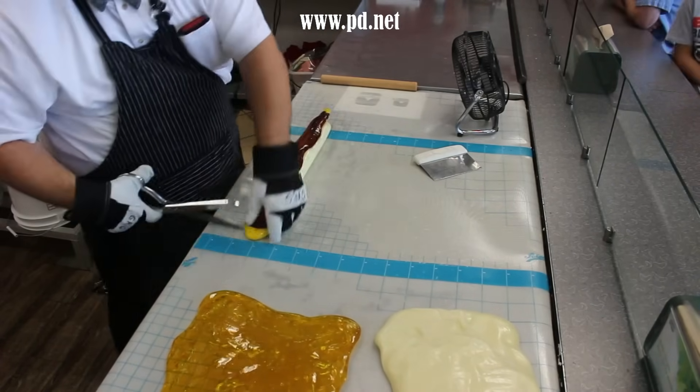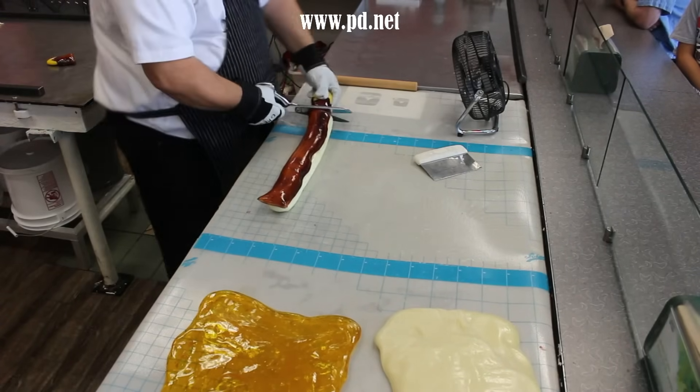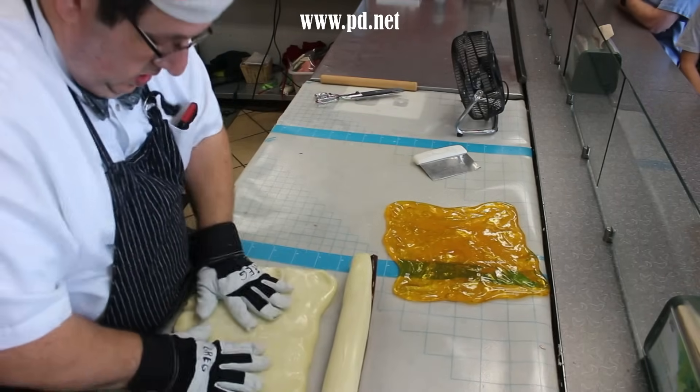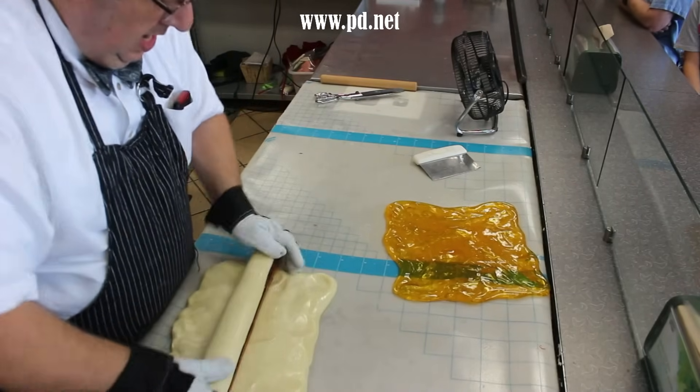Bananas are the fourth largest cultivated crop in the world — only after rice, corn, and wheat. It is a major food source for the entire planet, and because of the single monoculture it's at risk at all times.